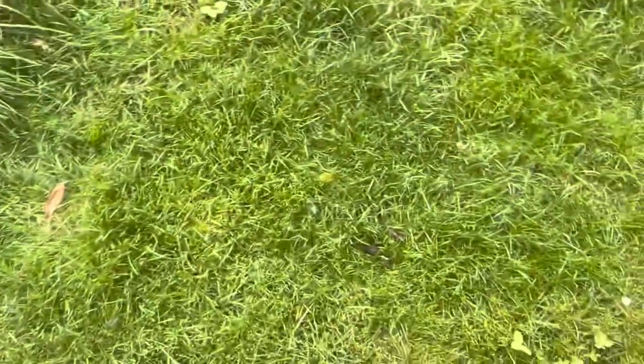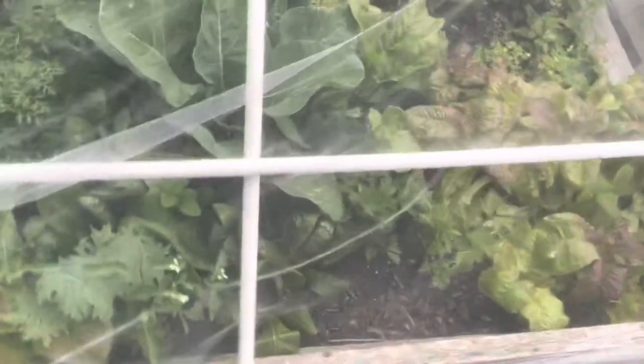There are mushrooms in the grass as well, which means we have really healthy soil, but we just got to look out for the dog poo bombs that I have to clean up still.